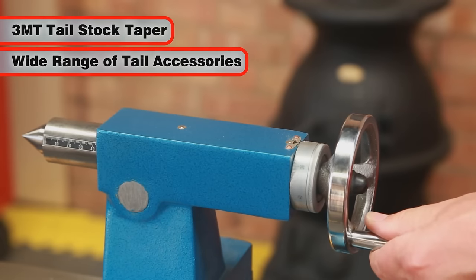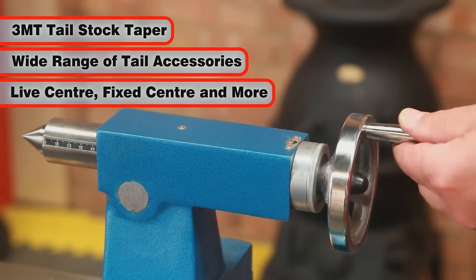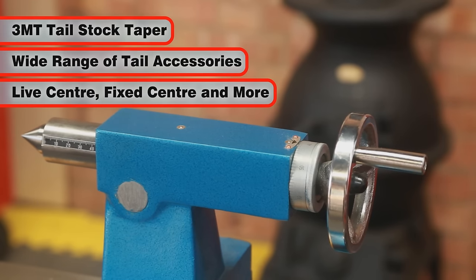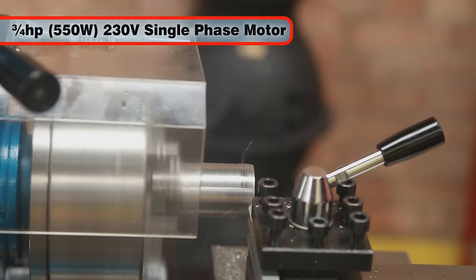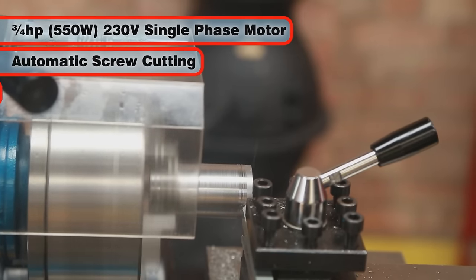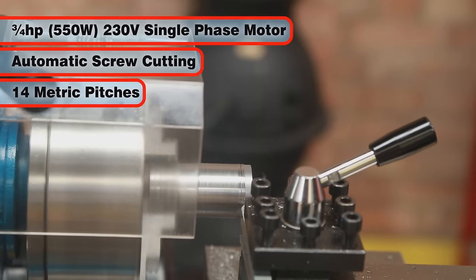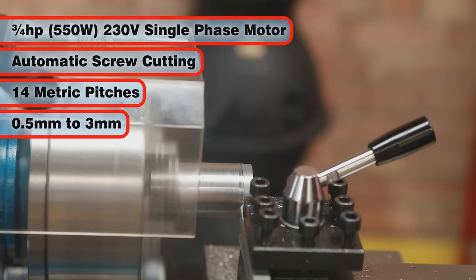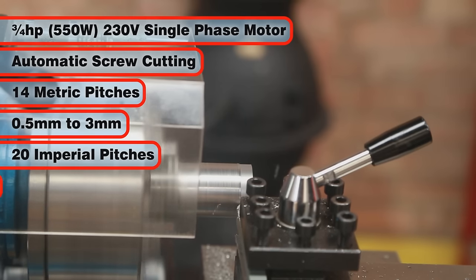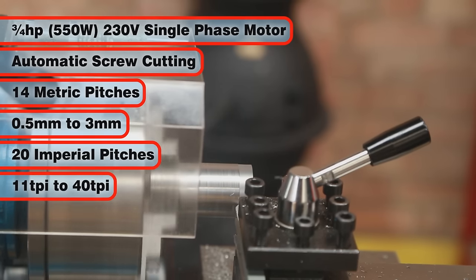The spindle bore is 26mm for working with larger bar stock. The tail stock taper is 3MT, allowing for a wide range of tail accessories to be fitted, including a live centre, fixed centre and more. The CL500M's powerful three-quarter horsepower 230V motor will automatically screw cut with 14 metric screw cutting pitches of 0.5 to 3mm and 20 imperial screw cutting pitches of 11 to 40 TPI.